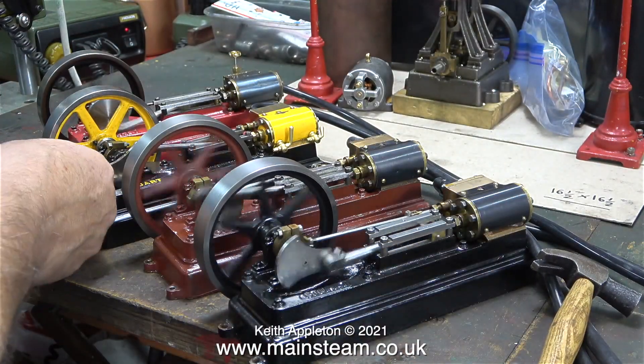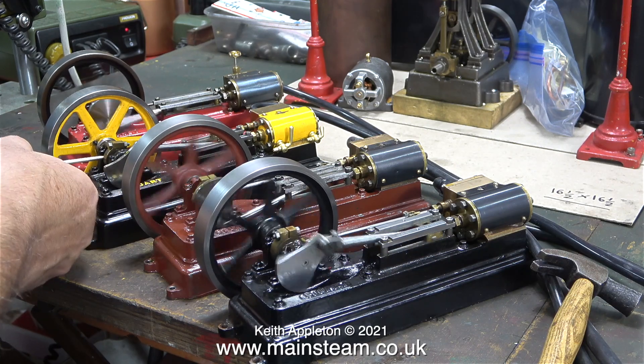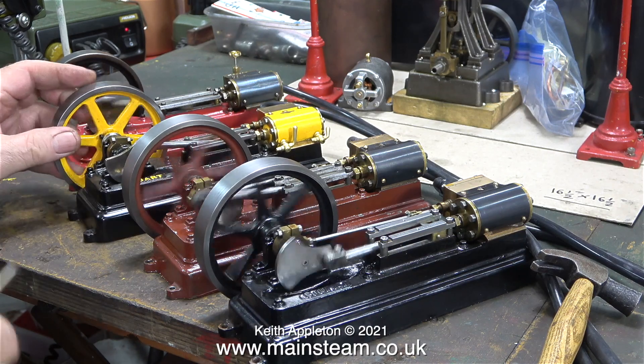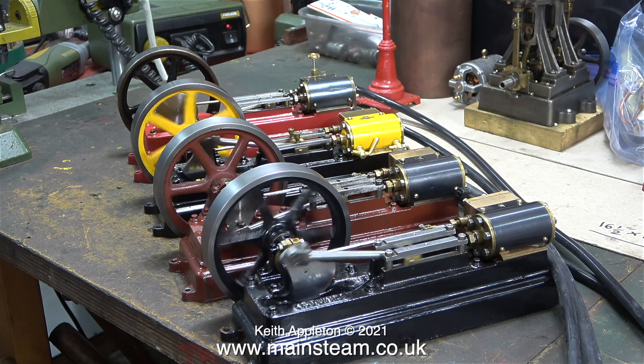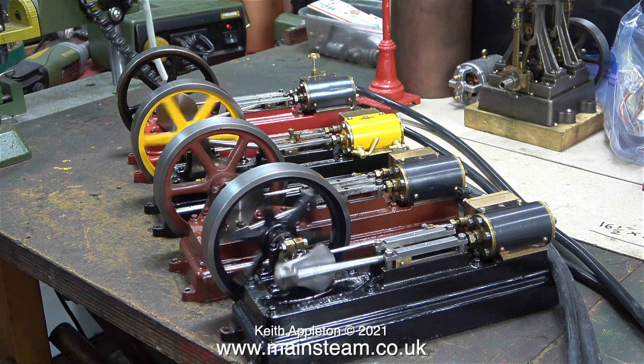I don't normally use hammers on steam engines, but I do need to tweak the timing of the yellow engine and the eccentric sheave is tight on the shaft. Although I haven't shown it in this video, I re-threaded the eccentric sheave to use a 6BA allen type grub screw, so that the allen key can be used to rotate the sheave.